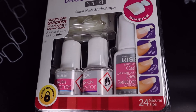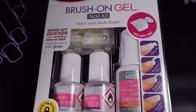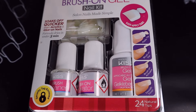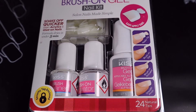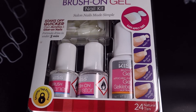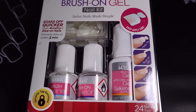Hi everyone and welcome back to my channel! Today we're going to be playing with this Kiss Brush-On Gel Nail Kit. I've had this kit for quite some time and I've just been hesitant to use it because I've never used anything like this. My nails are finally starting to look somewhat healthy, so we're going to go ahead and try this out. I'll need to open it and read the directions to see what prep I should do beforehand.